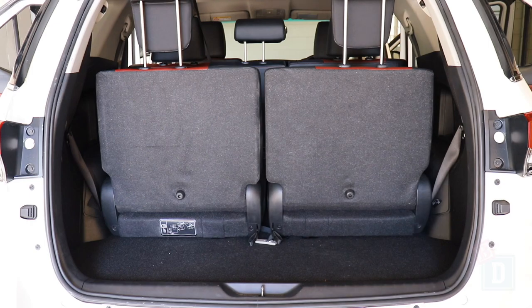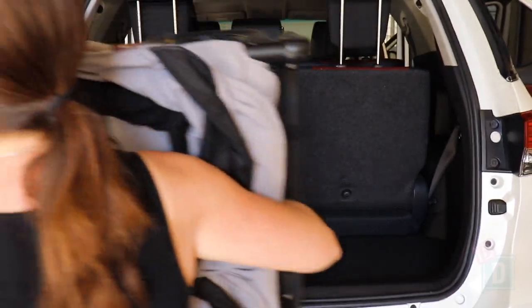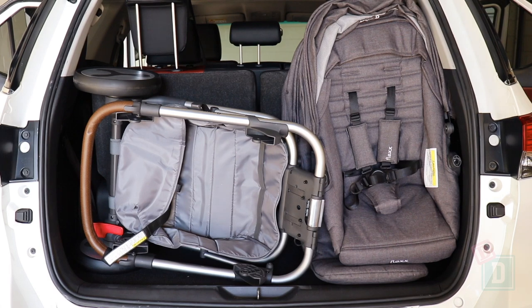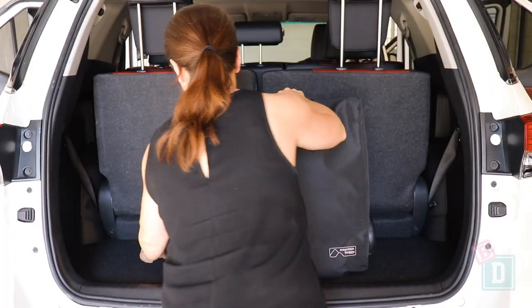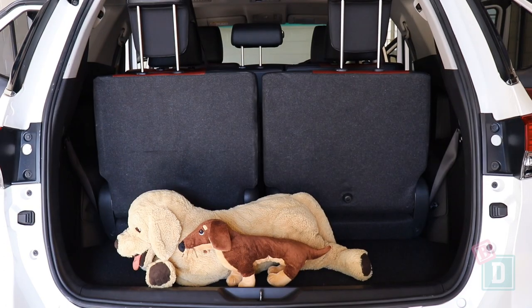When using all 7 seats, the boot will hold 6 shopping bags, or the Mountain Buggy Duet twin stroller and 2 shopping bags. The Britax Flex tandem stroller fits with no shopping bags. The Mountain Buggy Urban Jungle single stroller fits with 2 shopping bags, the Mountain Buggy Nano compact stroller fits with 3 shopping bags, or a very small dog.